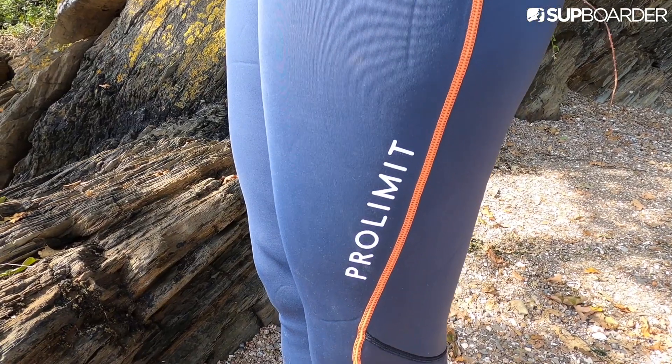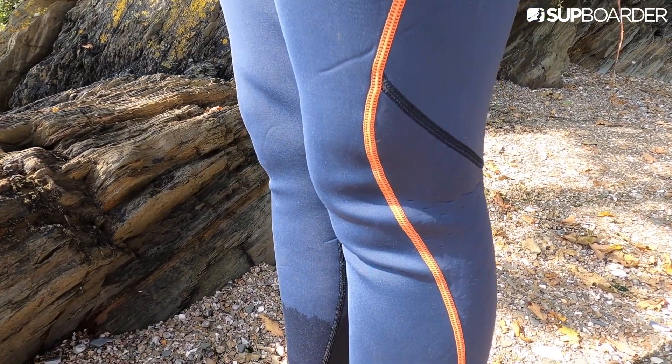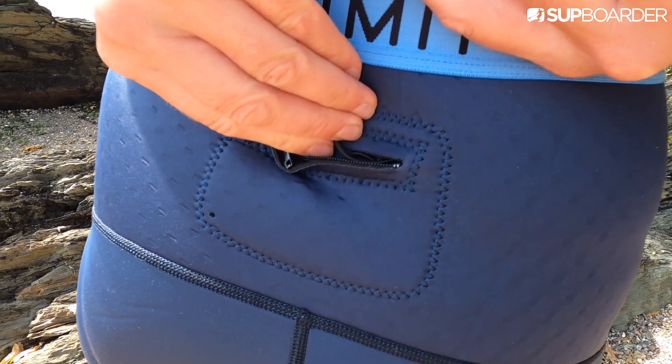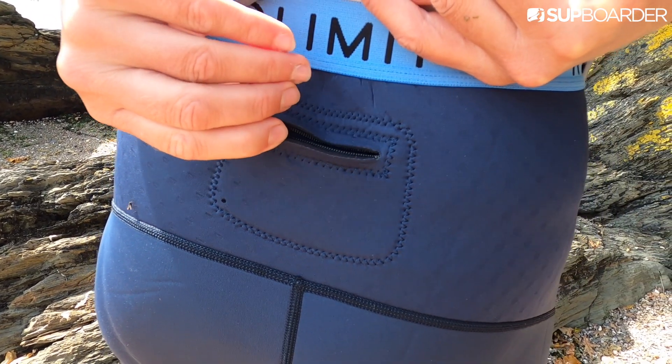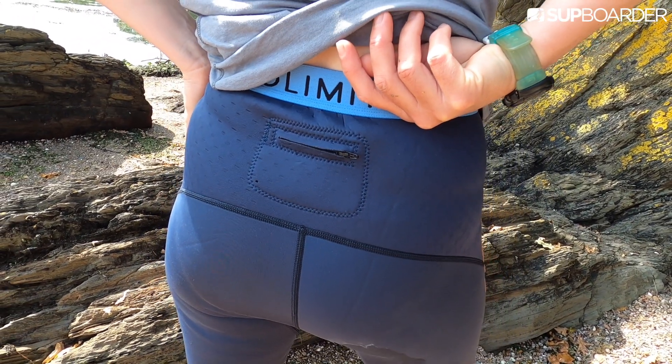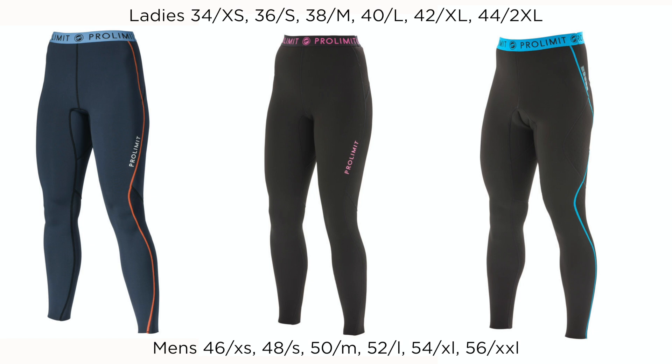The generous leg length is ideal for longer-legged guys and girls out there, and the discreet rear pocket is small but ideal for a car key or some loose change. Just remember it's not waterproof, so if you've got a fancy electronic car key you better keep it elsewhere. It's really nice that these leggings come in a choice of colours — blue and orange or pink and black for girls, black and blue or blue and orange for guys. A simple stylish look means they don't look out of place off the water.